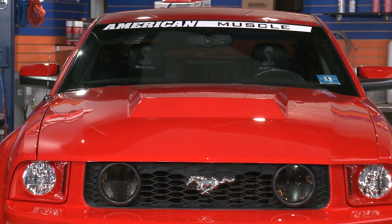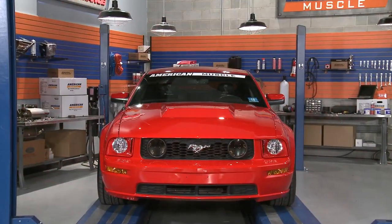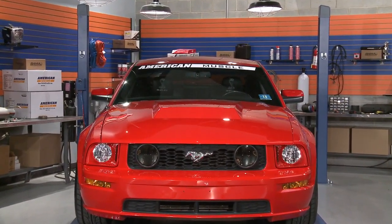This hood does ship unpainted, so you'll definitely need to take it to your paint or body guy to have it prepped and color matched to your ride perfectly, like we've done with our 07 GT here.